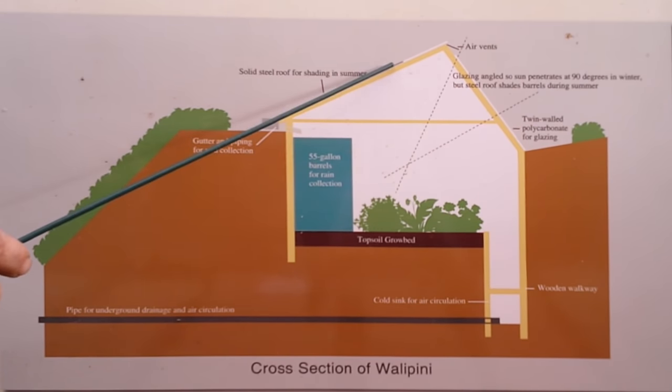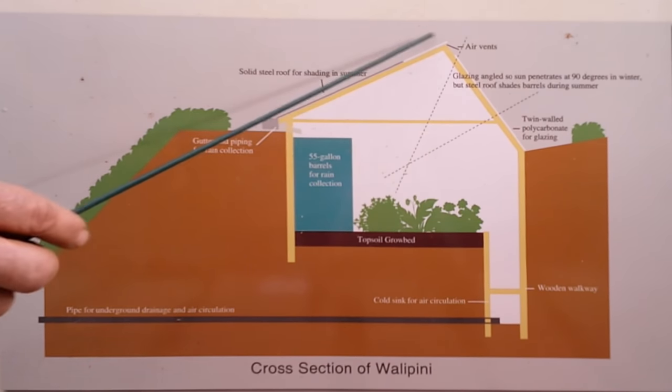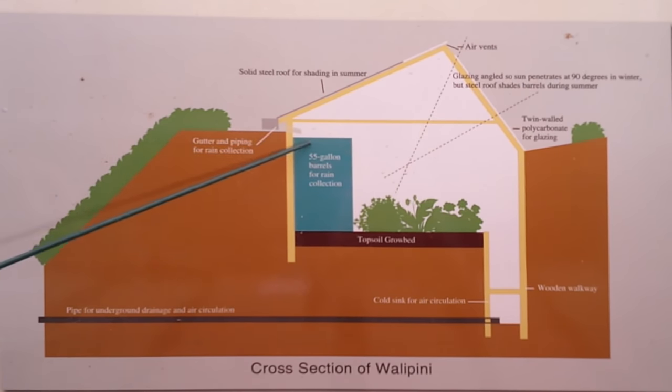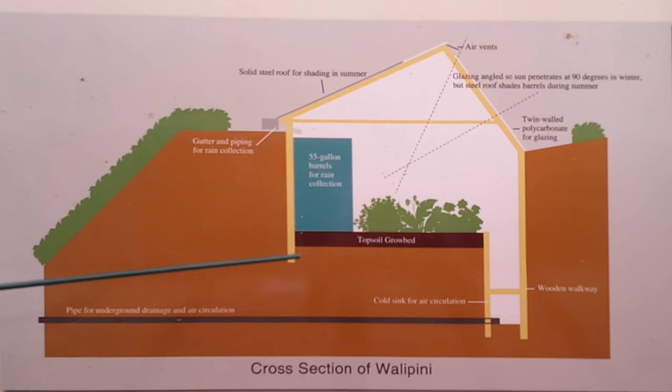Now let's look at this back roof here. This is all water collection. All the rain that comes down goes into the gutter, through a pipe, and fills up the 55-gallon barrels. There are 30 of them in the back — that's about 1,650 gallons of water that I can contain. That's a lot of thermal mass. It's also a lot of water for the grow bed.